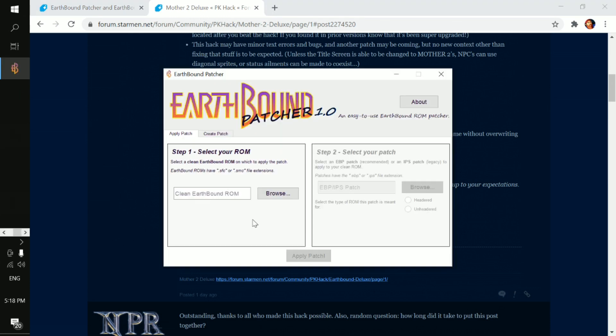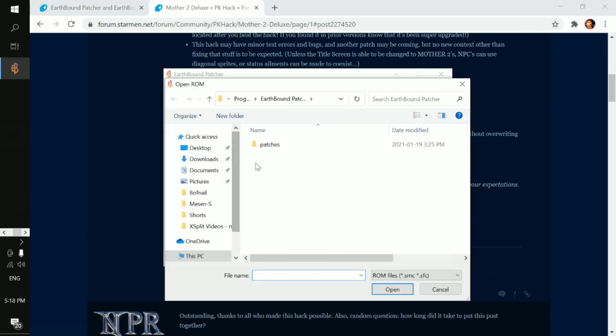Now that you've downloaded both Earthbound Patcher and the Mother 2 Deluxe patch, what you need to do is find the clean Earthbound ROM that you have on your PC. Just make sure that you don't have any other patches on the Earthbound ROM you're using, otherwise the patch won't work. So just find where exactly you put it.